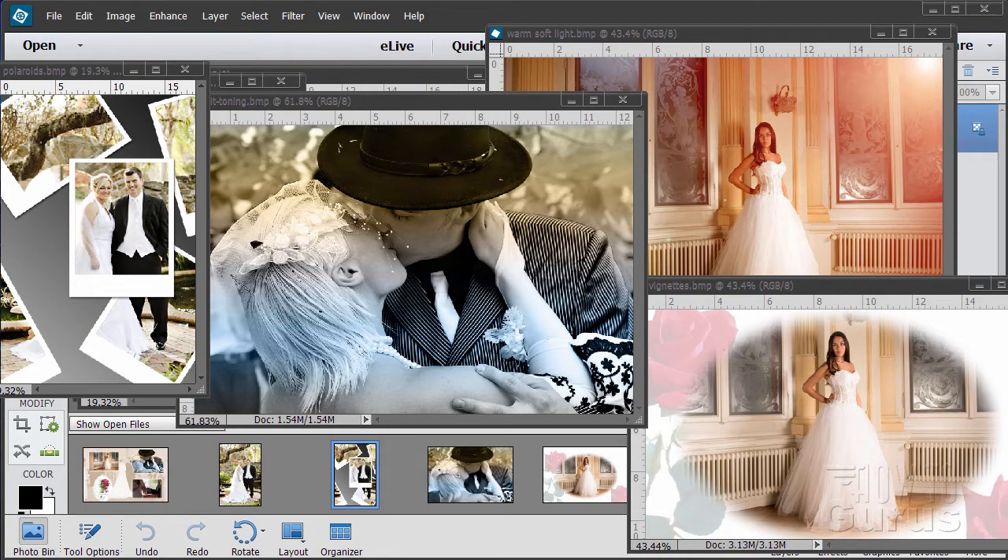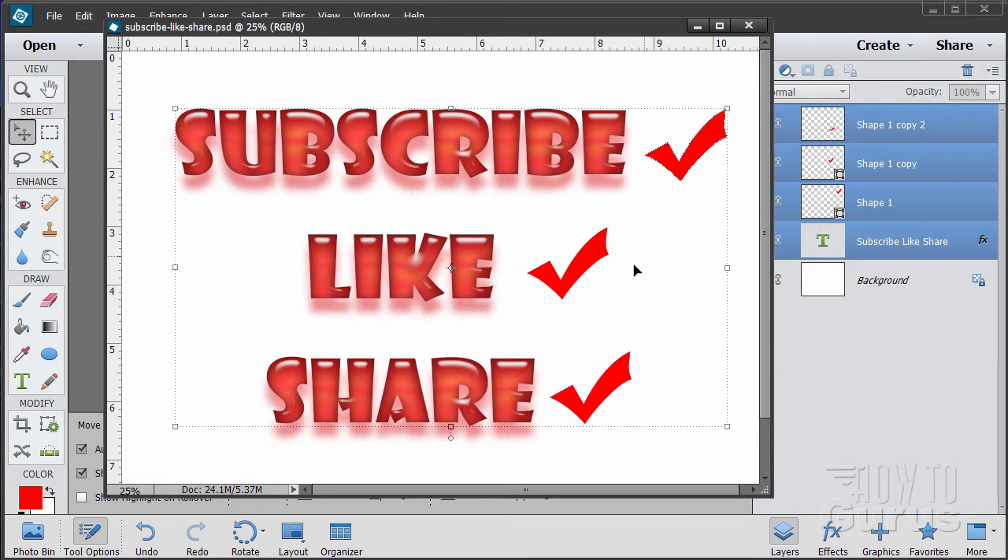Hi, my name is George Pearson and this special Photoshop Elements video is part of a series on doing photography techniques for wedding photography. You can see a few examples from the different videos. All of these are using images available free on the internet and I have a link in the description for you to download the images if you want to work with the same ones I'm using. Please subscribe, click the like button and share on Facebook, Twitter or wherever.